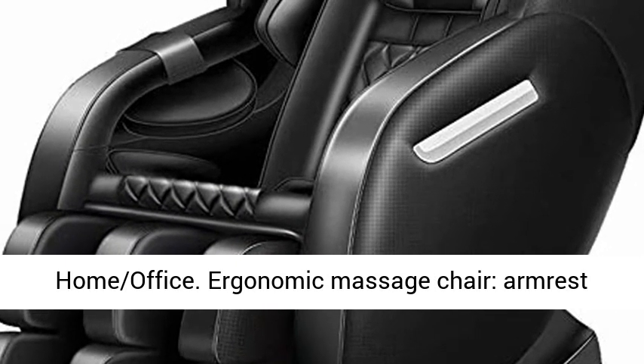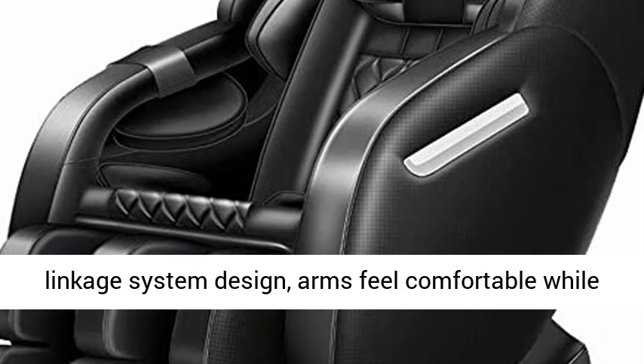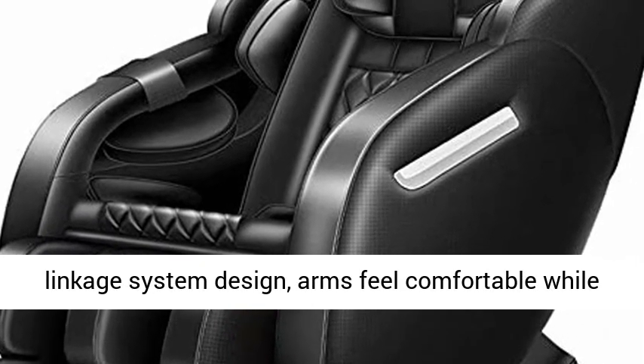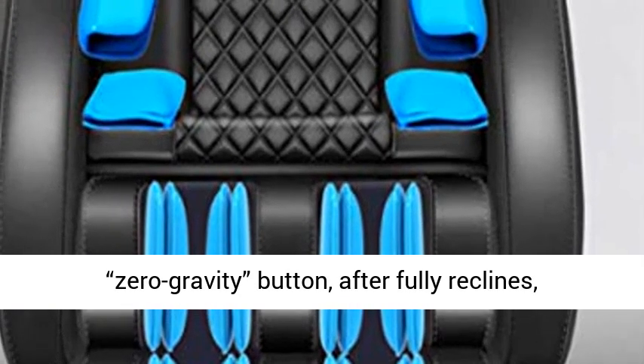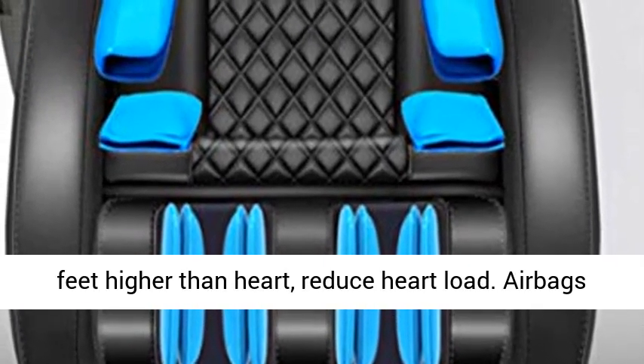Ergonomic Massage Chair with Armrest Linkage System Design, so arms feel comfortable while reclining. Zero Gravity Designed: press the Zero Gravity button and after fully reclining, feet are higher than the heart to reduce heart load.